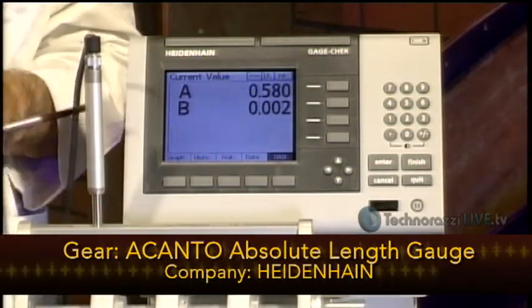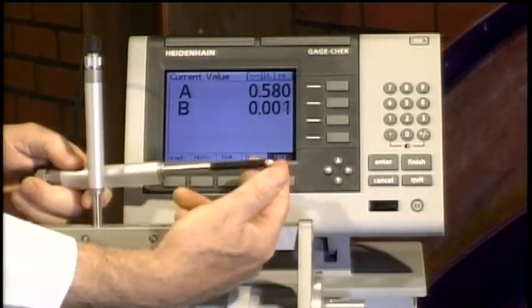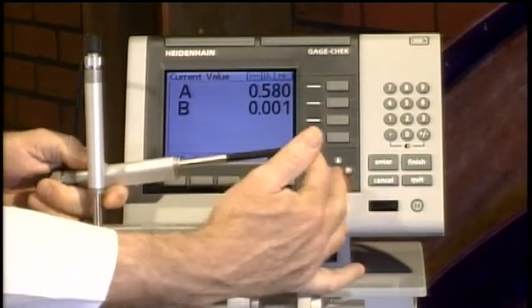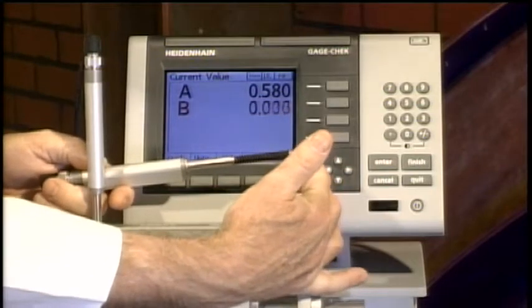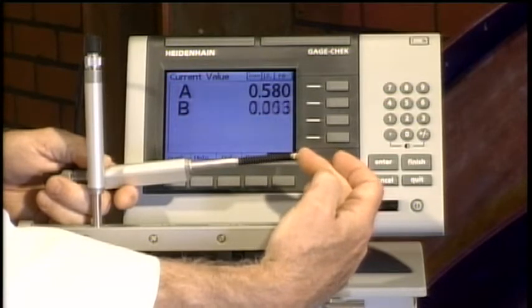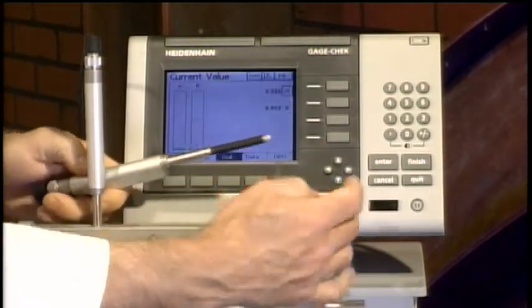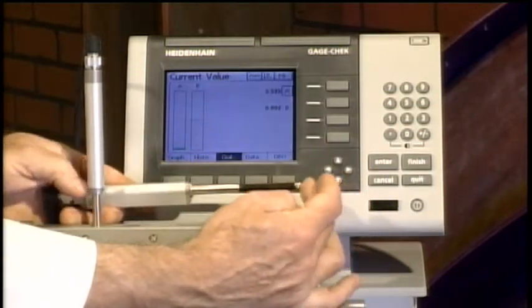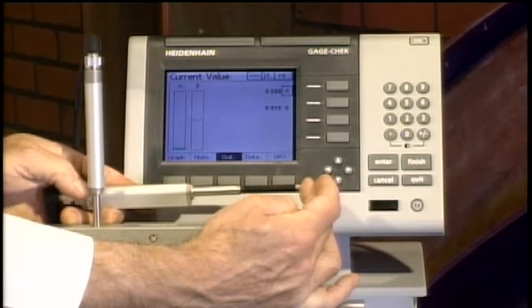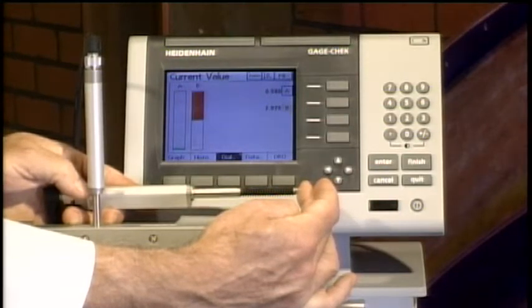Let's take a look at the Gauge Check. As I'm moving the linear gauge, the digital readout is reflecting the travel — that's one way of looking at data. We can also go to a vertical or horizontal bar display. Here's the vertical bar display.